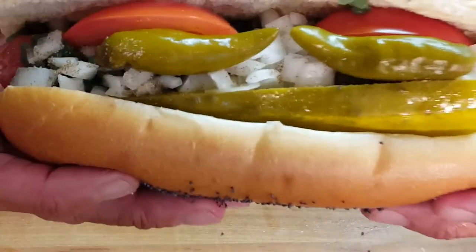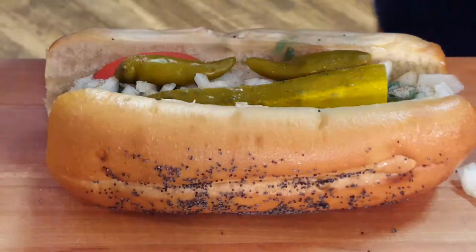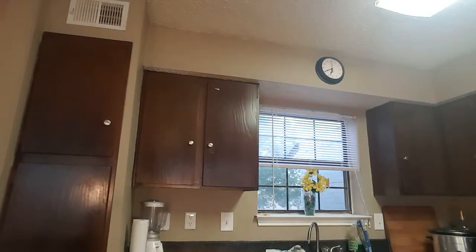There you go, guys — Chicago style hot dog! Let's give this a taste. Can y'all see that? Ain't that pretty? Let's just dive into this thing. Oh my god... oh my god. I think that's the tastiest hot dog I've ever had. All those flavors just burst in your mouth. Man, let's go in for one more. Mmm mmm mmm — that's fantastic. Give this a try, guys!